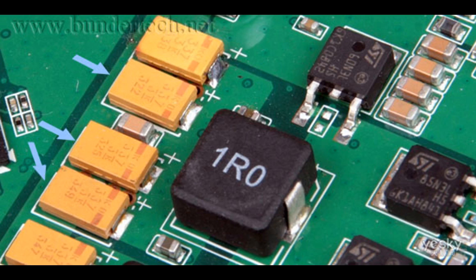What are tantalum capacitors and how do they function? Tantalum capacitors are a type of electrolytic capacitor, a component commonly used in electronic circuits for storing and releasing electrical energy. They are named after the material from which their electrodes are made, which is tantalum, a rare metal.